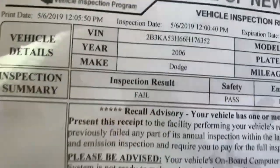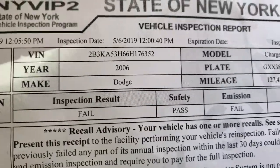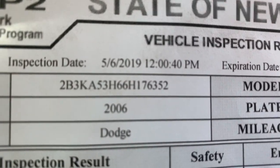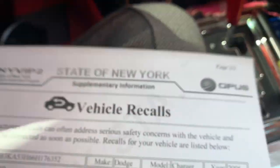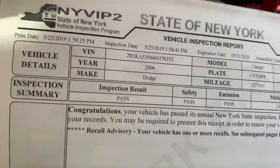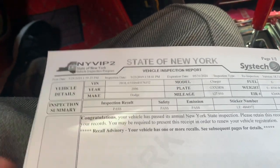As you can see right here, this was the first paper where I failed - I passed the safety but failed the emissions. 2006 Dodge Charger. This was on May 6th at 12 o'clock. Now as y'all see he's putting a sticker on - today's the 25th. I passed the inspection - the emissions and the safety. I also got to get a recall done which I know because I got the letter in the mail yesterday. But I had to change the oxygen sensor - the check engine light did come back on. I got my sticker on.